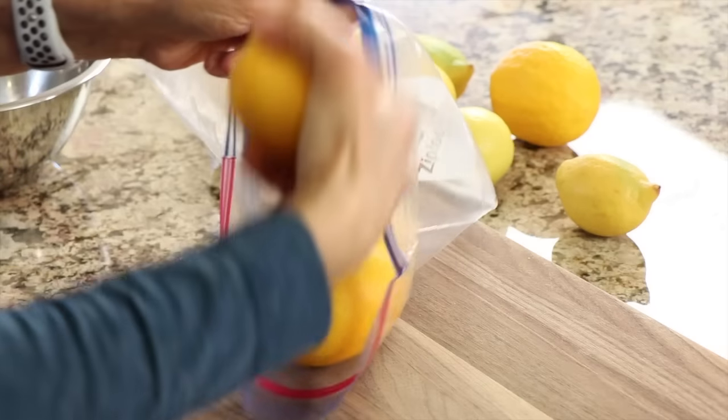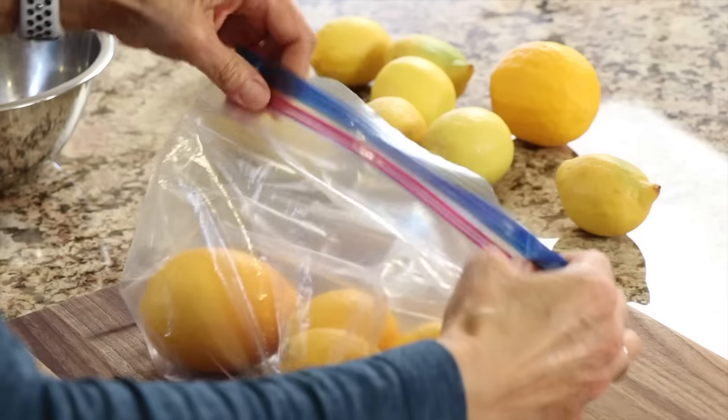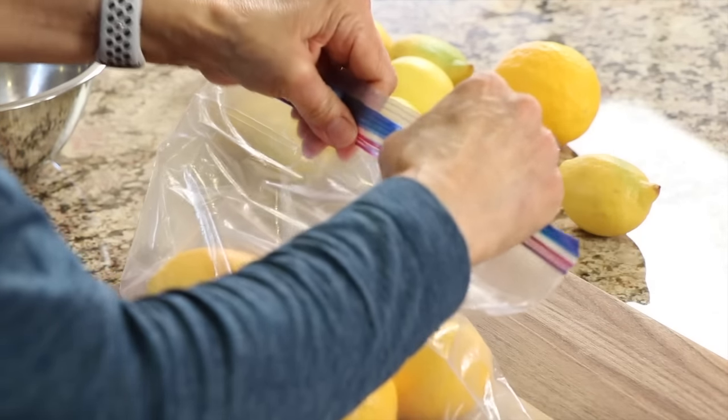First off, let's say you want to just keep your lemons as they are and store them for as long as you can. Well, just place them into a Ziploc bag, zip it up, and place them in your fridge. That will keep the moisture in and they will last a good week. So here's the first thing you can do in preserving your lemons as long as possible.